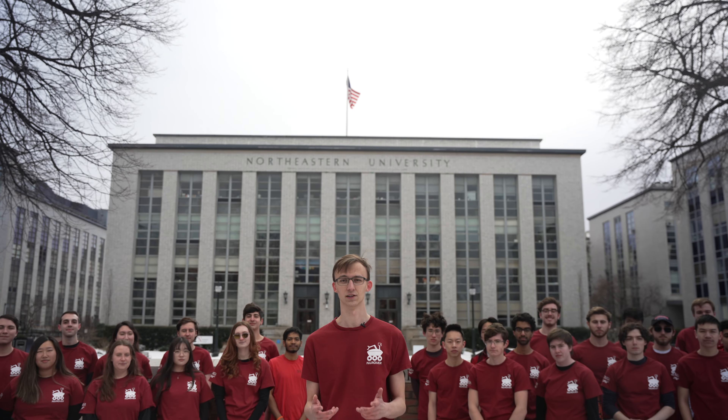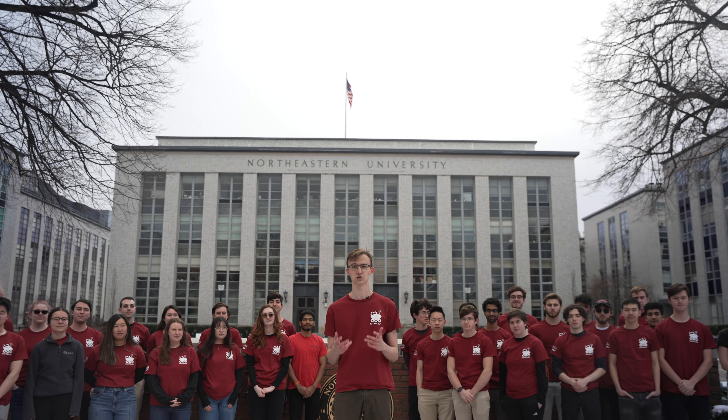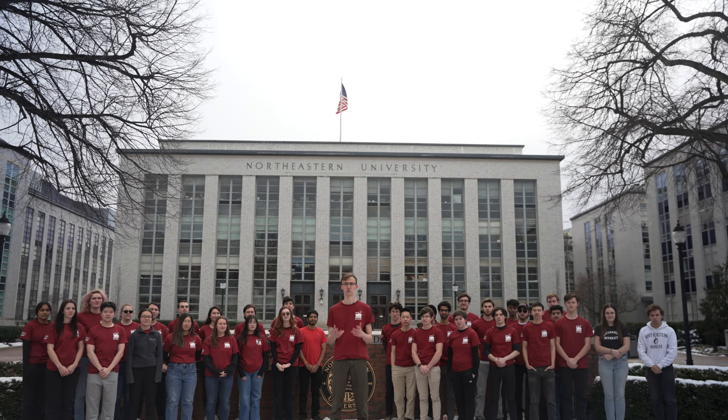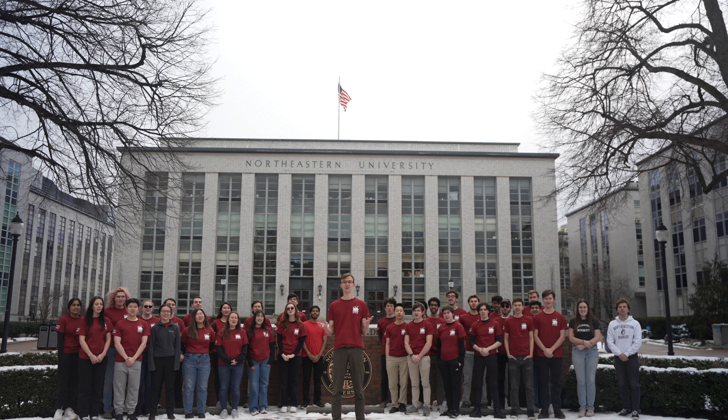Our team has finished manufacturing and testing for all of our subsystems. Over the coming months, we'll continue validating our design through integration testing and mock competition runs with local URC teams. We're confident we'll have a fully functional and robust rover come June. See you at Utah!